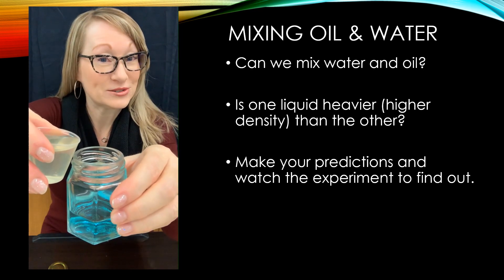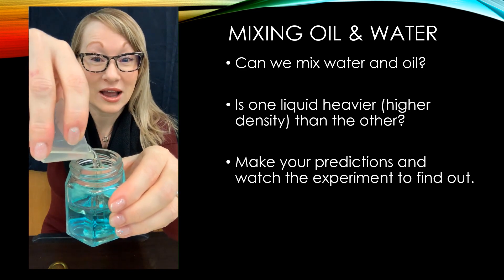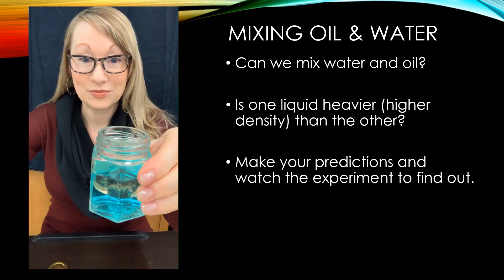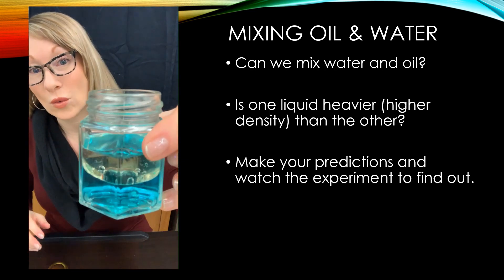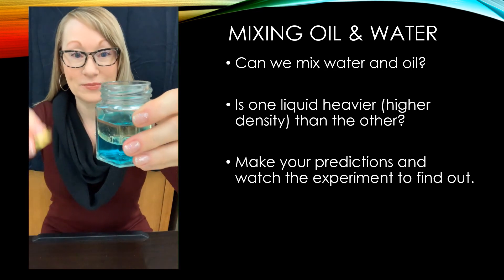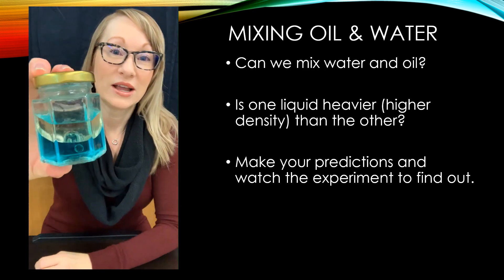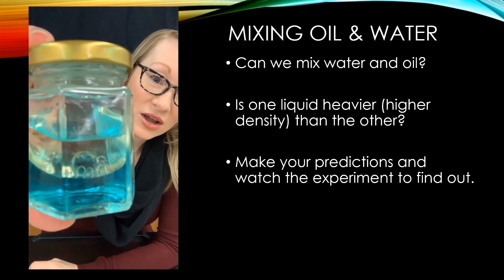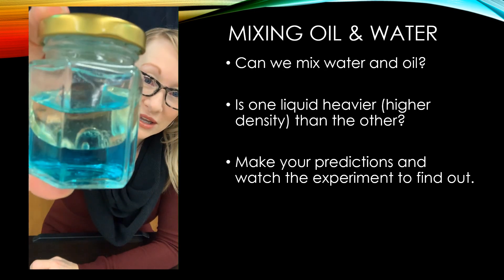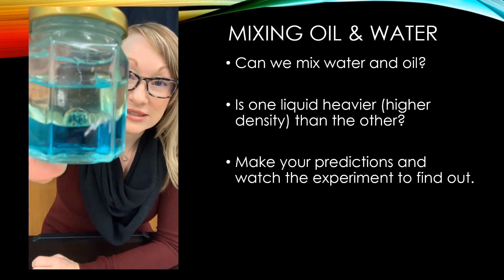Any prediction? Let's try it. Clearly you can see the oil sitting on top of the water. Let me put my lid on my container to give you a closer look at that. Wow, that looks very interesting together. Let me give it a shake and see if I can mix the two and see if they stay together.